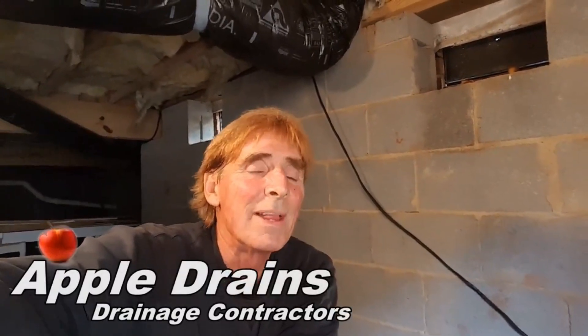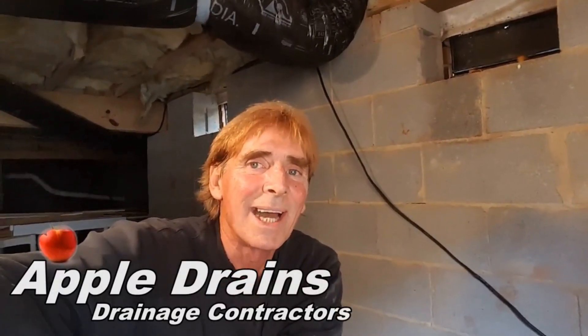We're all done — now we just backfill and clean up, and that's it. This is Chuck with Apple Drains reminding you that if you believe you can do something, I guarantee you can do it. Have a great day.